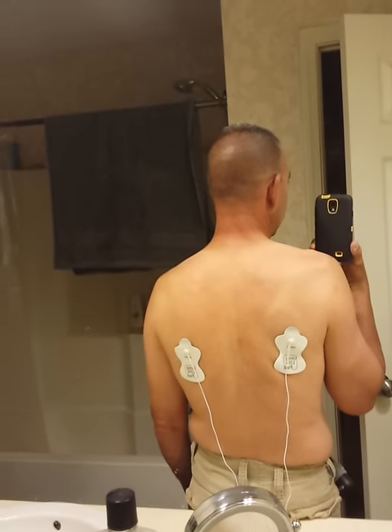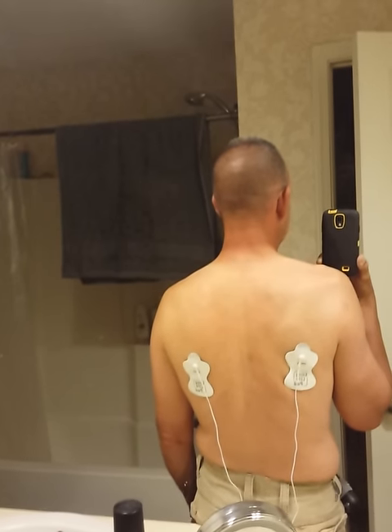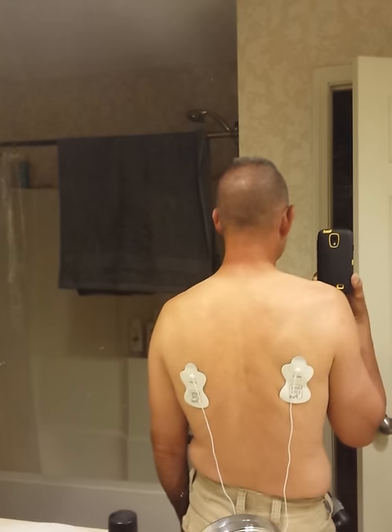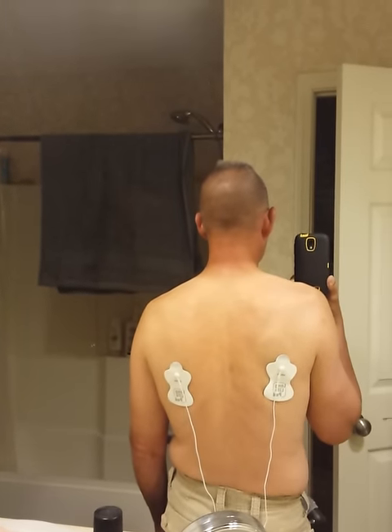Now it says to be careful of your heart — not to put it on your heart. But my friends told me that. I mean, you got so much muscle on your back, so I'm not too worried about it.